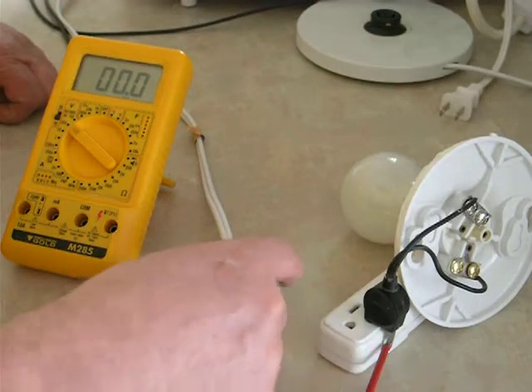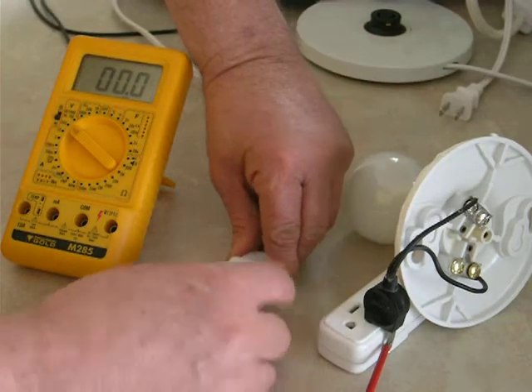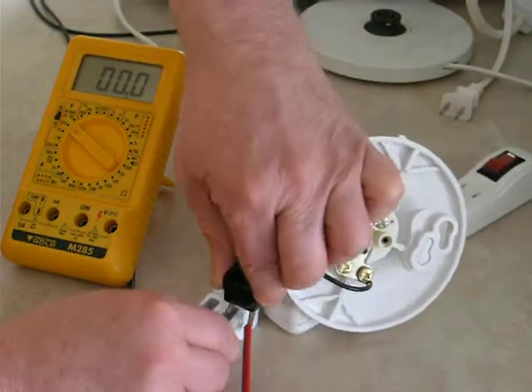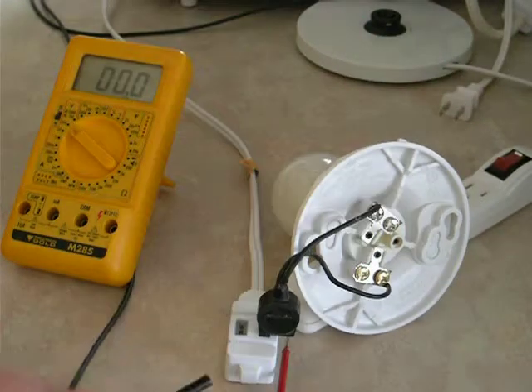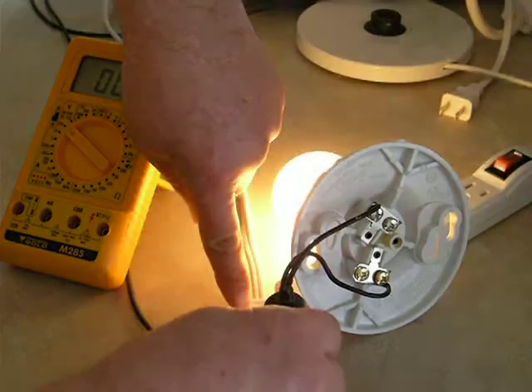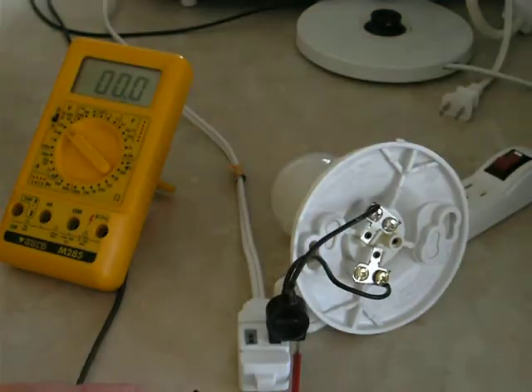The same thing occurs with a two-pin extension socket. You put that in, and again — if you touch the bulb to that exposed pin — that is dangerous.